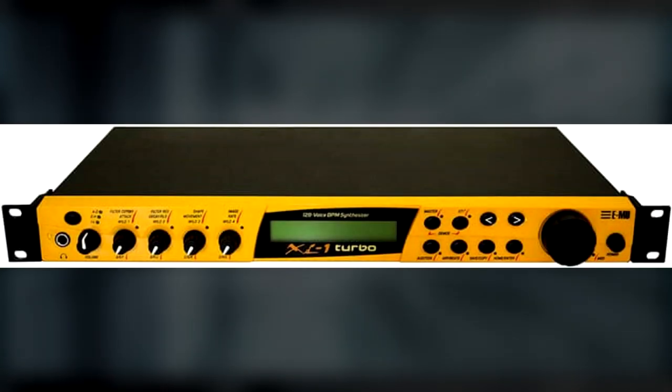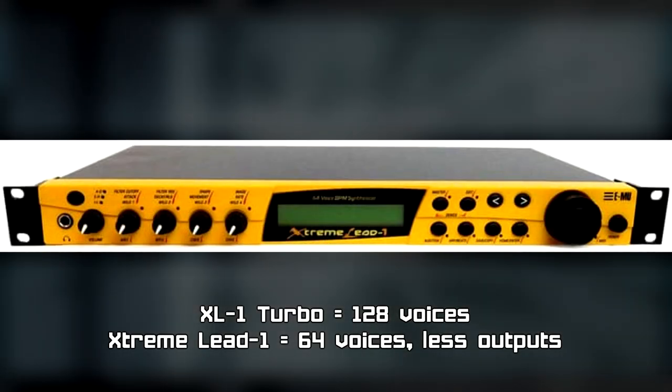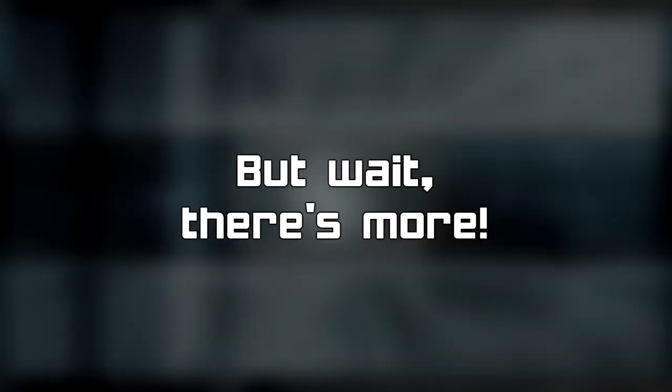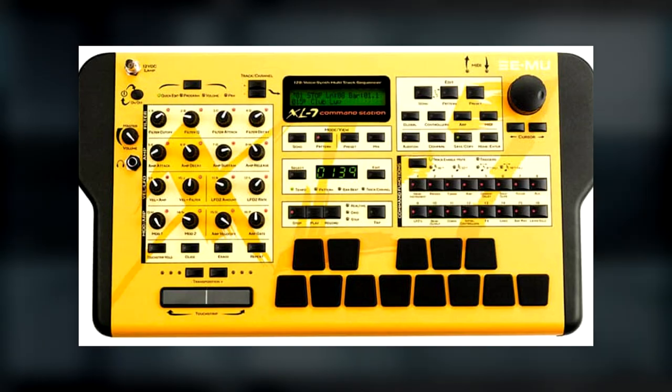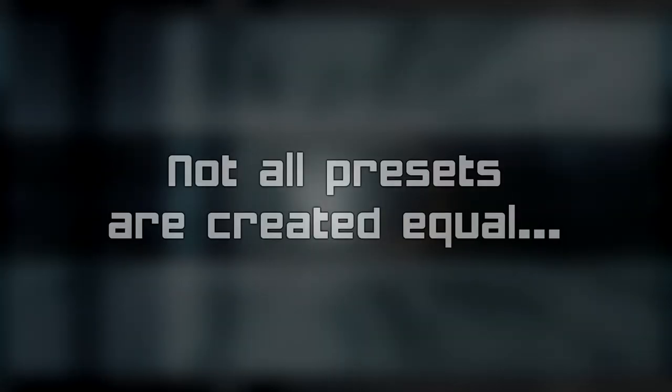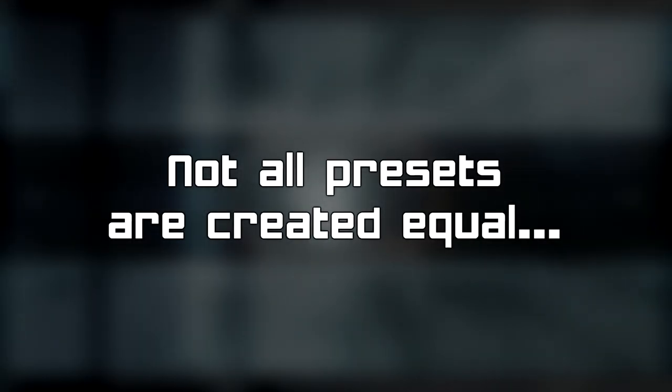Next up is the EMU XL1 Turbo, which is the more powerful version of the EMU Extreme Lead 1, and features a lot of the iconic synths heard in the Prime trilogy. In addition to these two rack units, there's also a desktop module called the XL7 Command Station. Each Extreme Lead ROM is said to have all the sample data from the original EMU Orbit 9090 module, released in 1996. It's important to point out that despite each Extreme Lead module sharing the same names and ROM sample data, there are some presets that have changed slightly between devices, and these include some sounds used in the Prime trilogy.